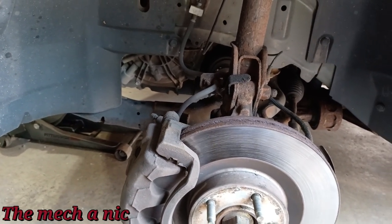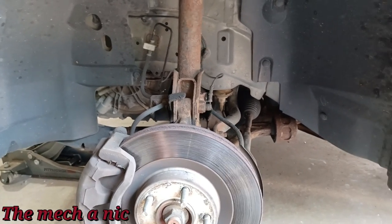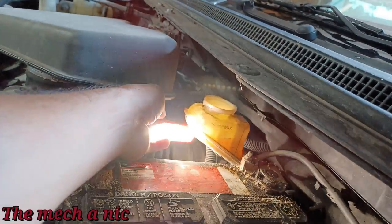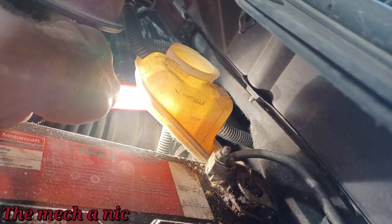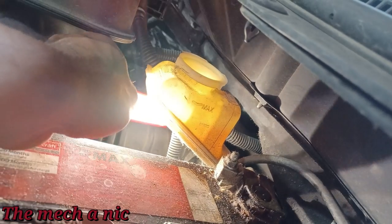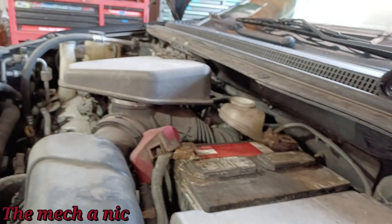I'm going to go around the car and check out the rest of the brakes. The owner said the brake warning light comes on randomly — I haven't experienced that yet. I want to check the pads all the way around and pop the hood. The brake fluid level is an indication of how low the pads are. Putting a light behind it, the level is lower than it should be — it should be up to the max.